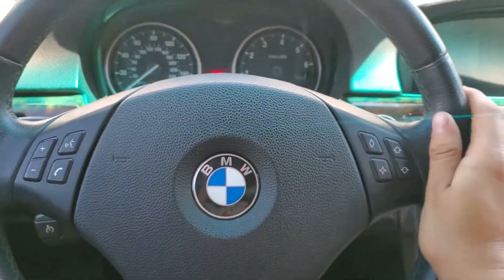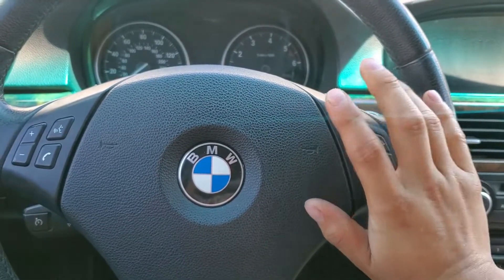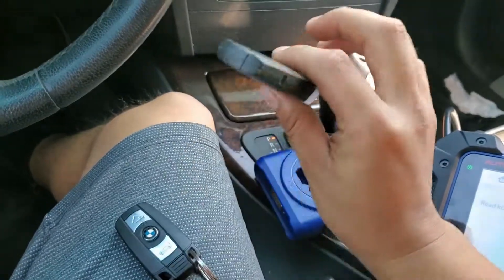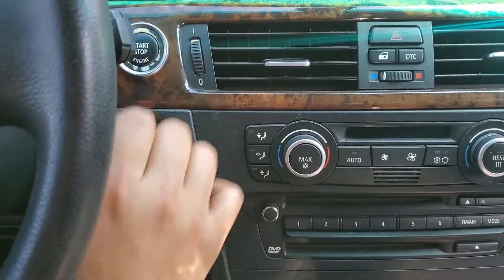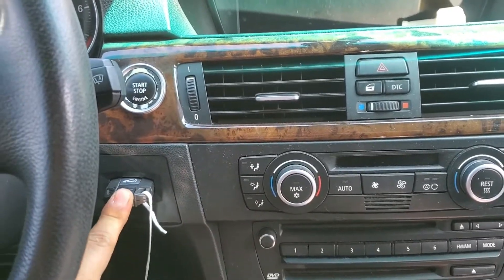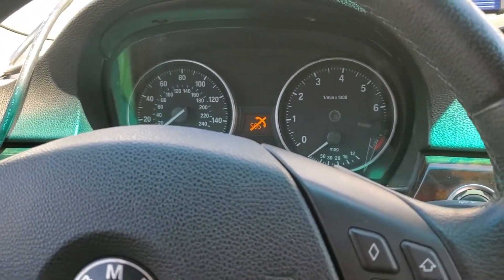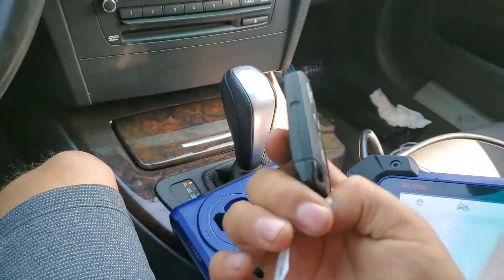Welcome back to the channel. Today we have this 2008 BMW 328i and I'm going to show you how you can unlock a key. These are called semi-smart keys because you have to put them into the slot and then press the start button. This one doesn't work — every time you put the key in there it recognizes it quickly. This one works, as you can see I can open the switch.